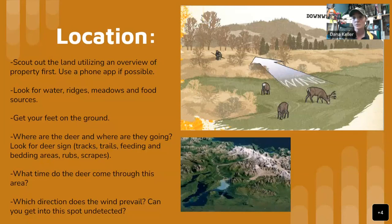Those are the things deer really like. If you're looking for a good stand, look for ridge lines. If you're looking for a ground blind, you might want to be near a meadow with food. Make sure there's water in that area. Then actually get your feet on the ground — hop out, get in the woods, check out that area. See what deer sign you can find, because you want to know where your deer are going. Look for tracks, trails, feeding and bedding areas, and rubs and scrapes.